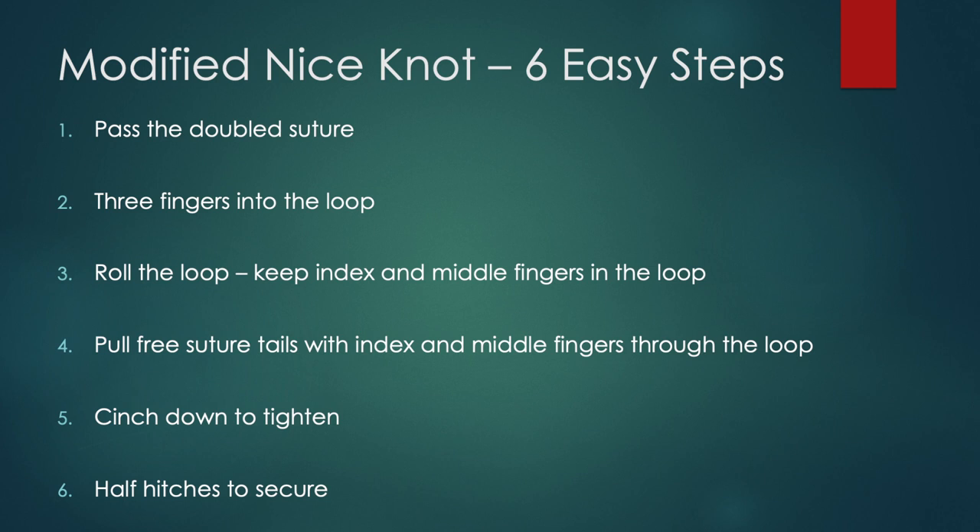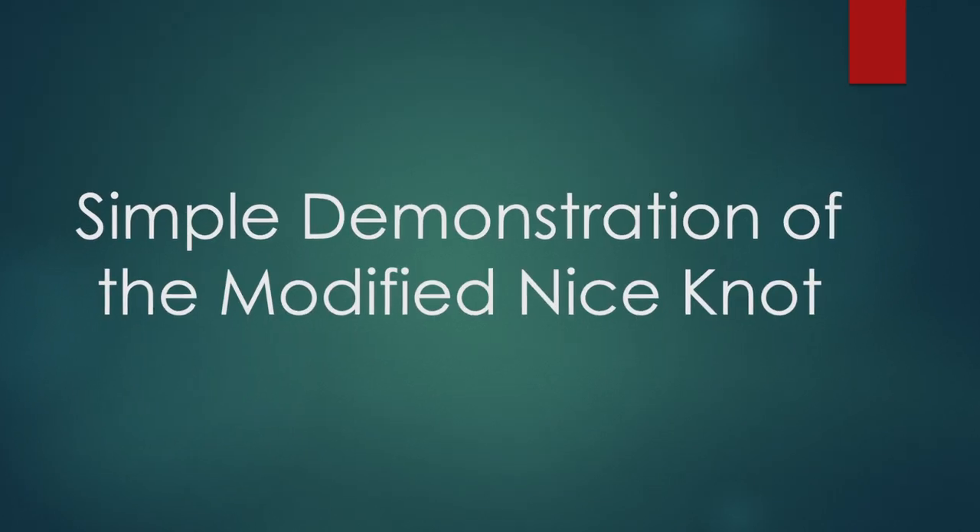We will now demonstrate a modification of the original Nice knot which permits single-hand tying and eliminates the need for an assistant for suture management.